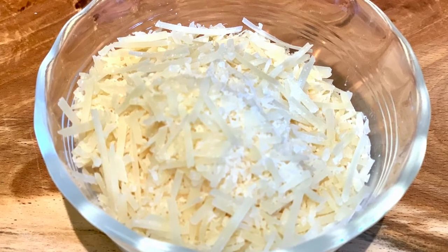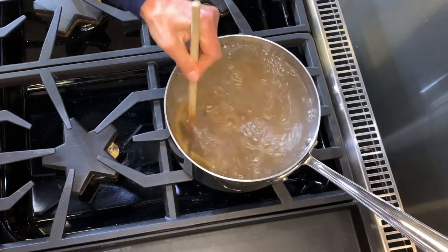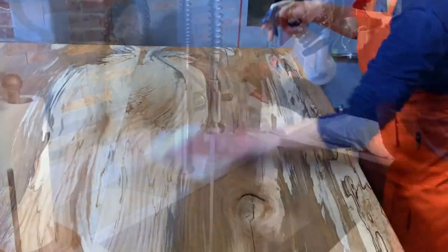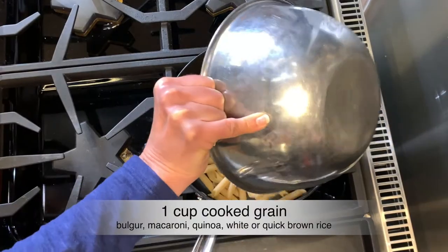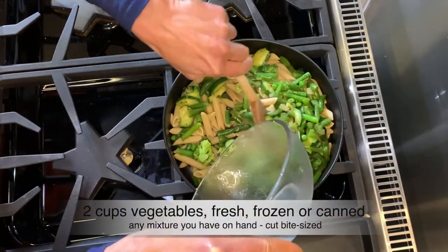Let's get started. We begin by cooking the pasta. Now we are ready to cook. We start by adding all of the ingredients, with the exception of the grated cheese, to the skillet.